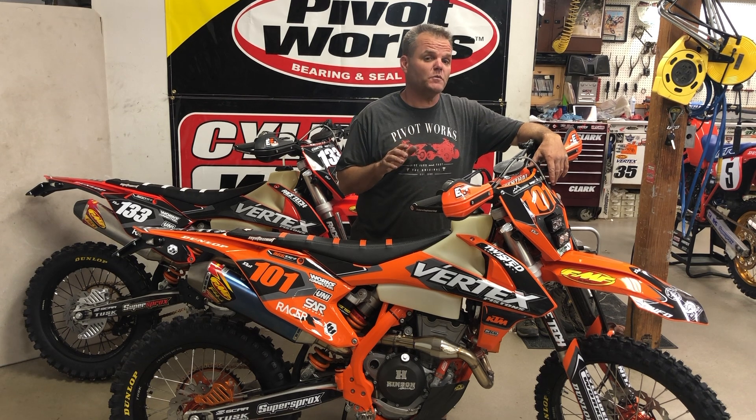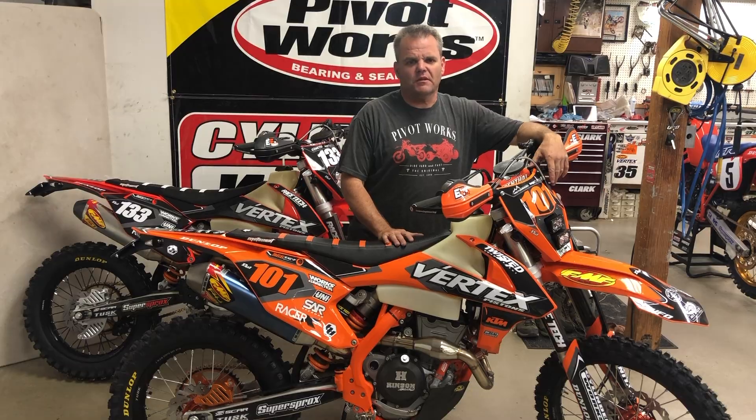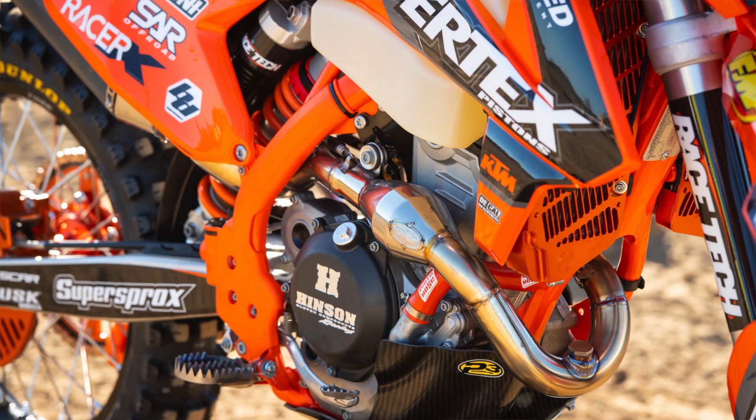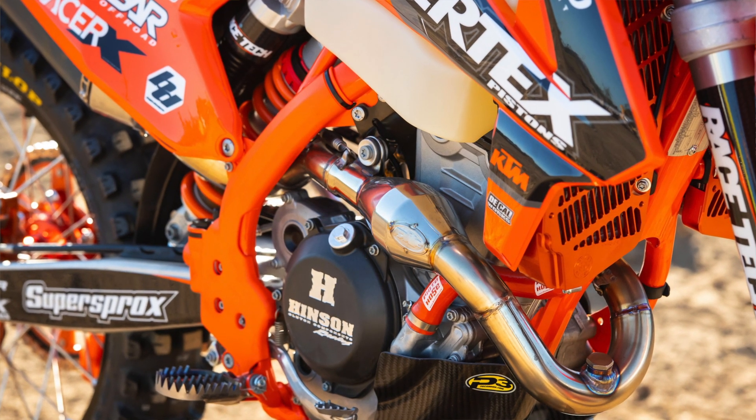Stock, these things are around 34 horsepower — now we're at 50 to 52 horsepower on these bikes. That's pretty impressive. We've got the Cylinder Works big bore kit in here, and we put the SXF cams in to open up that motor a bunch.